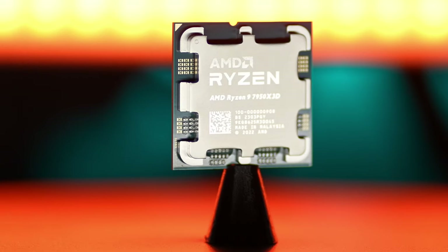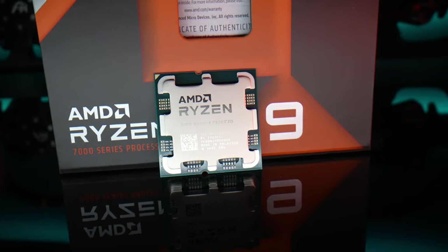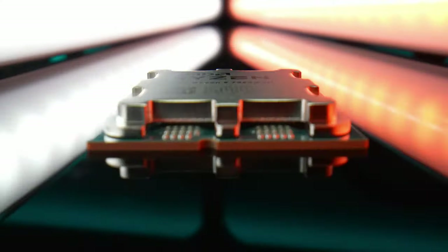So the 7950 X3D — what does X3D mean? We do have two chiplets in that chip. One is like the normal 7950 X and one has that 3D vertical cache. You have 64 megabytes of SRAM on top of the 32 megabytes of level 3 cache on that 3D cache core. And that has a big impact on most games. We're going to see if this is the case with sim racing as well.